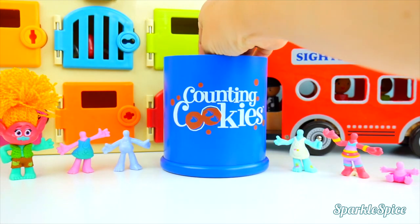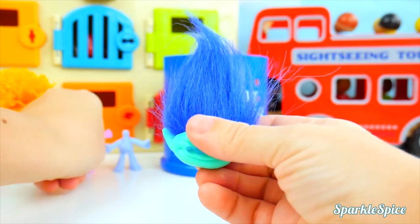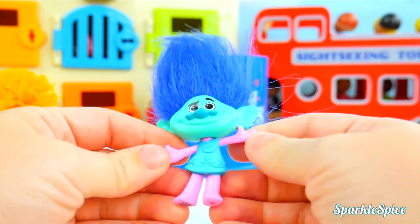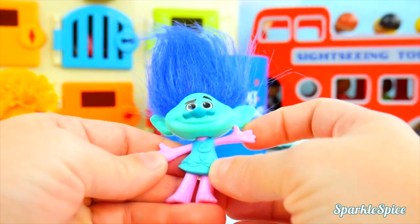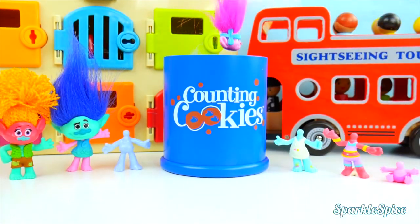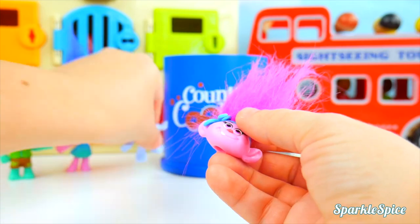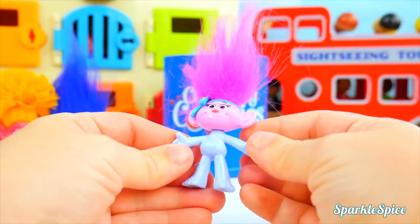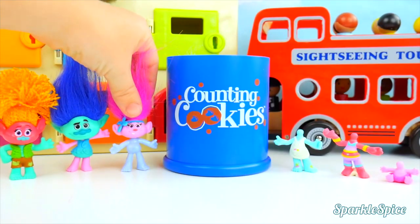Next head out — it's Branch's head. I guess that'll go on Poppy's body. He kind of matches her dress. I never thought I would see that before. Really silly seeing those two together. Who would go on Guy Diamond's body? It's Baby Poppy — this should be silly. Baby Poppy has a sparkly body and she looks so big now. We're not done yet, we still have three more bodies to get to.